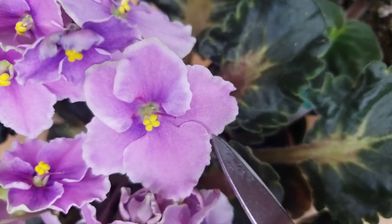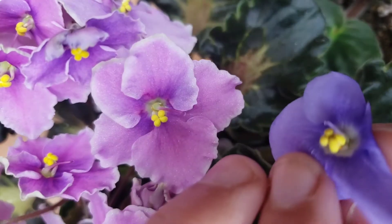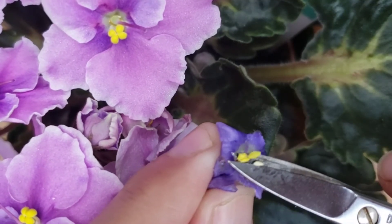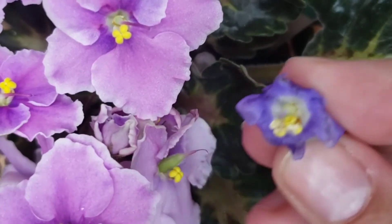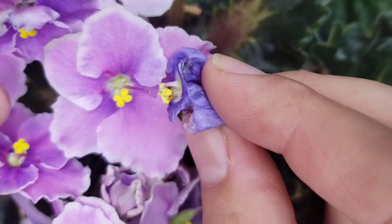Now here, this is the stigma — it's on the top point of the pistil. I will cut the top part of the anther; inside of the anther you have a lot of pollen dust.